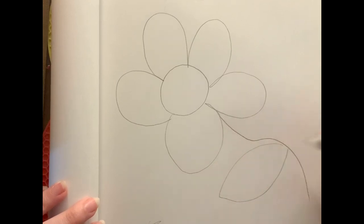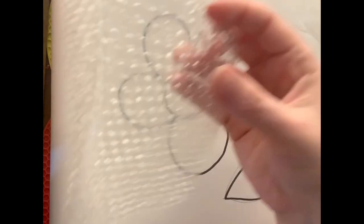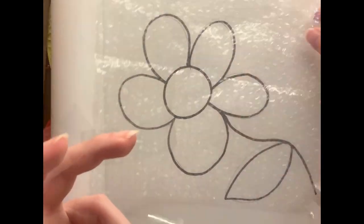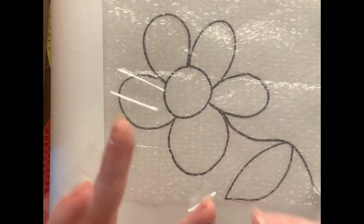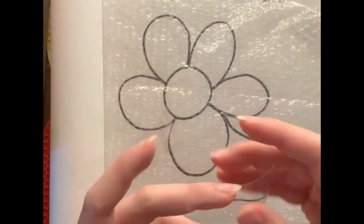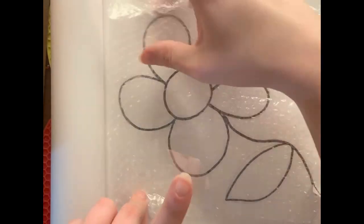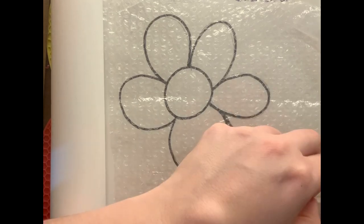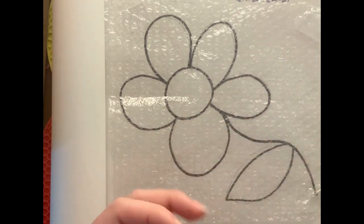What's optional, but I'm doing it for the sake of the video, is I am outlining in black marker so that I can see it through the bubble wrap. I'm putting it with the soft side up, meaning the bubbles are on the bottom. It's nice and smooth on the top so that I can trace my drawing. I am applying some tape so that I hold it down to the paper and it doesn't move around while I'm tracing.